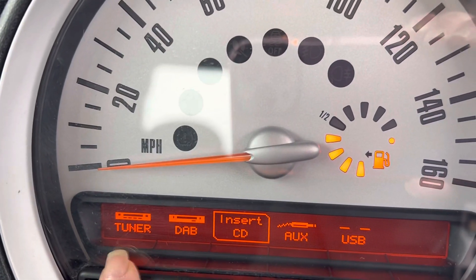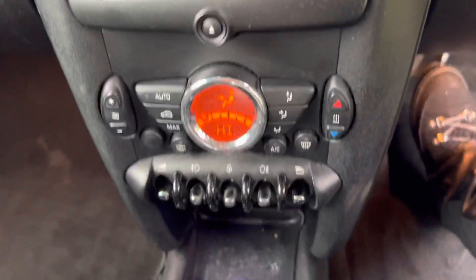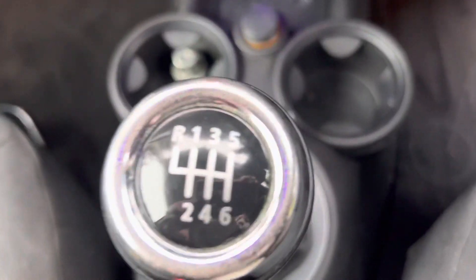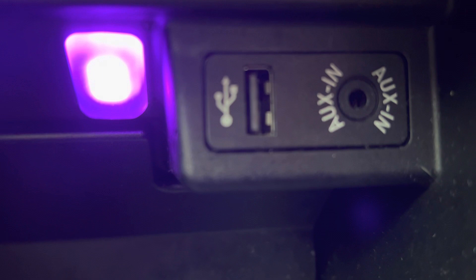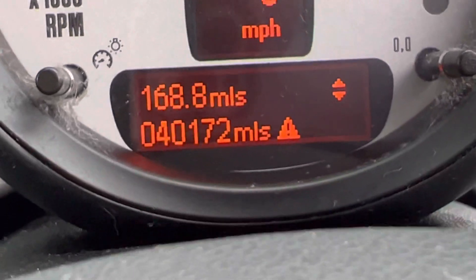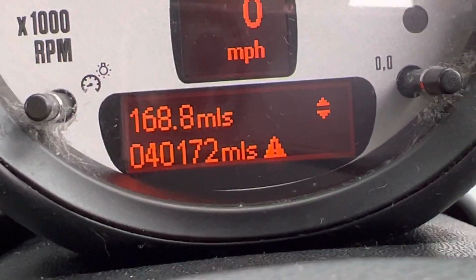She's got digital radio, a tuner, a CD, aux and a USB connection. These are all her heating controls — I've got the heating on because it's cold. She is six forward speeds and one reverse, manual. Down here is her aux and USB connection. She has done 40,172 miles as I'm sat in her.